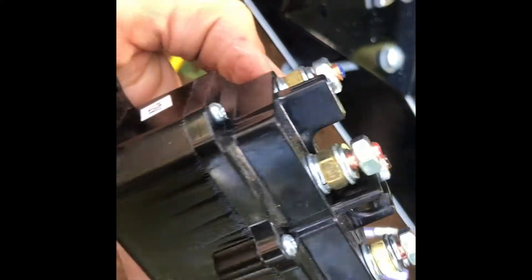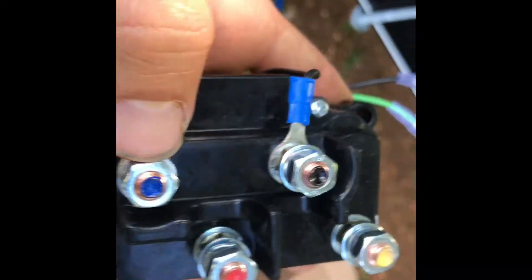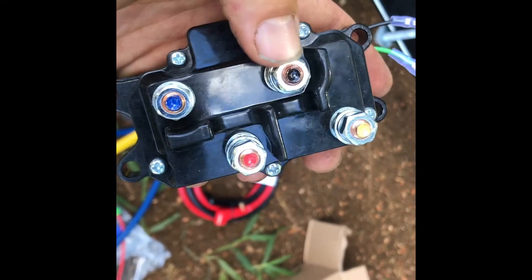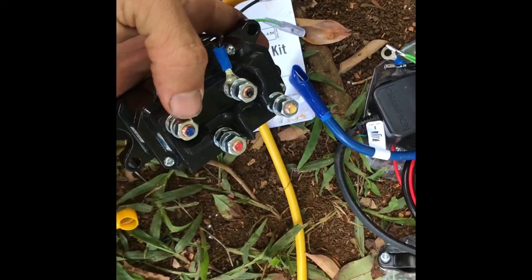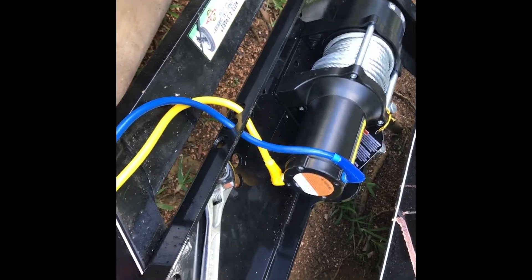This component is what I'd call a relay — Champion has it color-coded with a blue screw and a yellow screw. The other screws are going to connect to the switch and also to the wireless remote receiver. I'll put the yellow wire on one bolt and the blue wire on the other bolt, and that'll give us power to the winch. I'm not sure where to mount this yet.